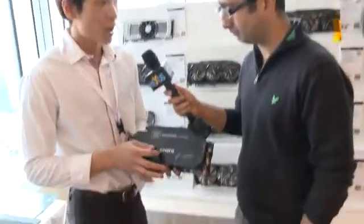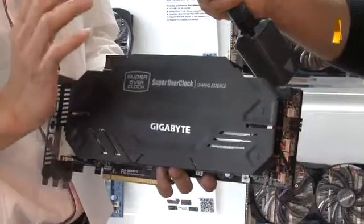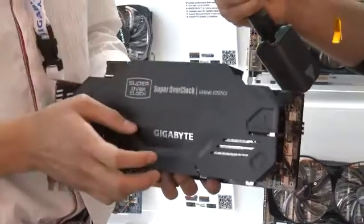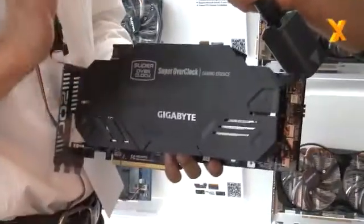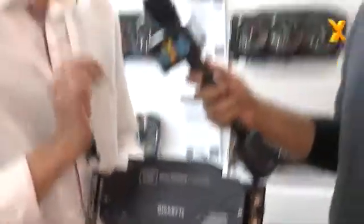We wrote about this a couple of months ago on the website and in the forums, people said five fans — because historically your SOCs with three fans, the WindForce, they've worked really well. So what's the rationale of having five small fans compared to three big fans? You can see just three slots thick and five fans. Maybe some people will argue that five fans will make a lot of noise, but because the RPM is low, we keep it low, and five fans will be quieter and cooler.